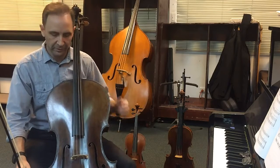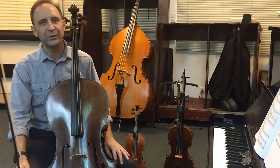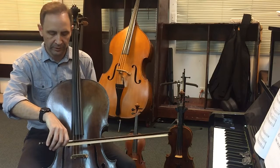All righty, here we go. Cellos, ready? Page 28, number one. One, two, three, four.